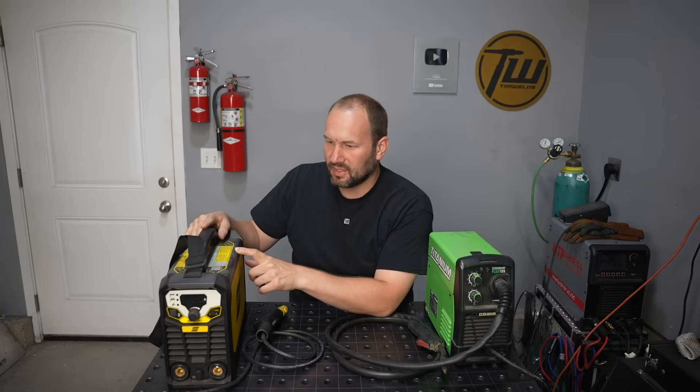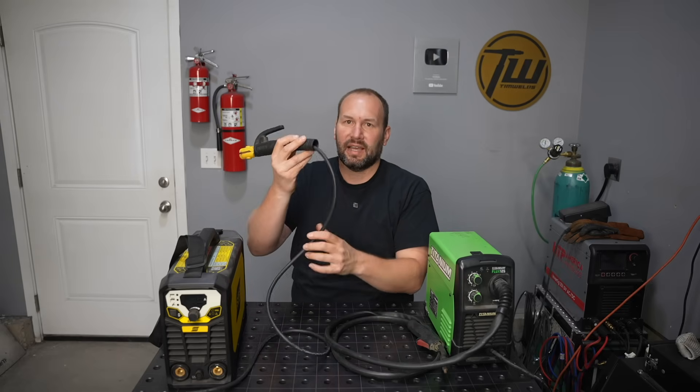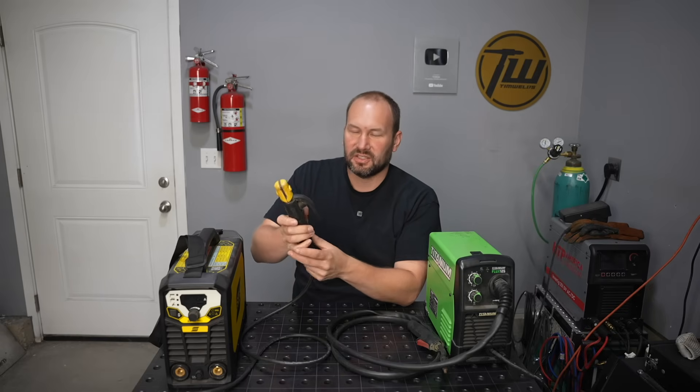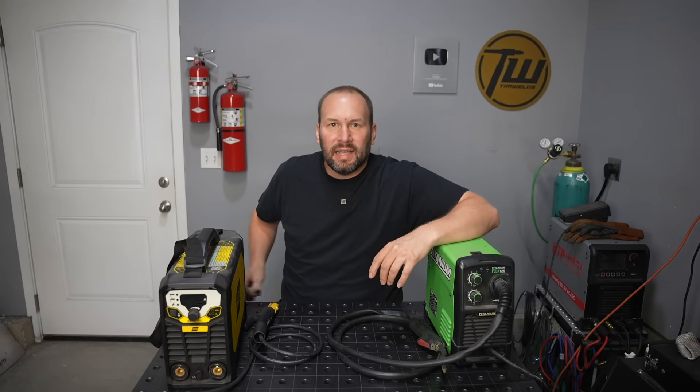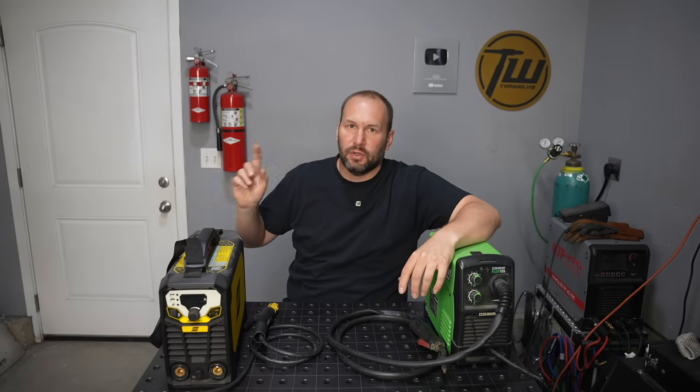If you really want to stick weld, get a regular inverter stick welder. This one is an expensive example, but there are some right around $100 or even less and some of those work pretty well. The nice thing is you have a lead to an electrode holder so you don't have to hold all that bulky stuff — it just makes a whole lot more sense. There's a channel BigTB1717 that I think does the best reviews of little cheap welding machines. If you want a great comparison of flux core versus stick welding especially for hobbyists, check out the linked video.